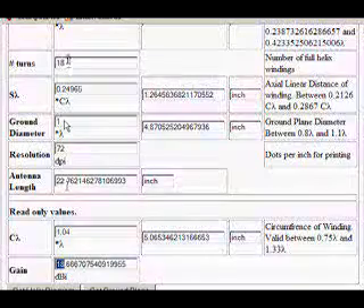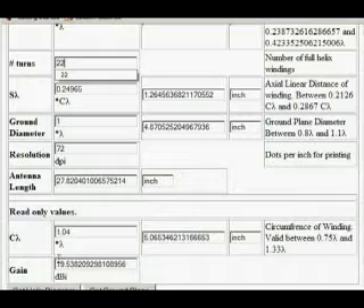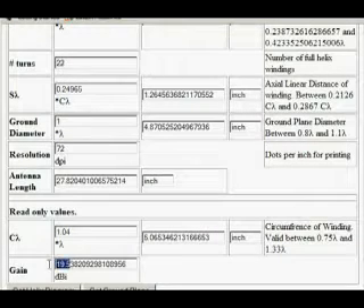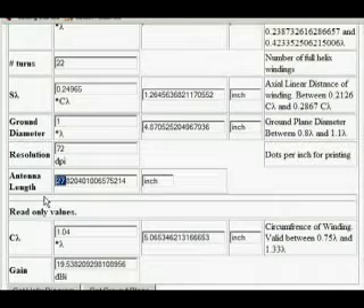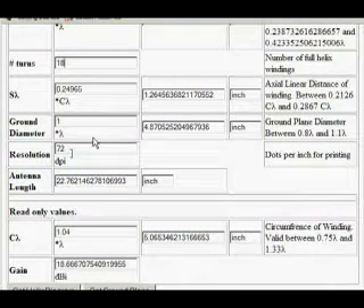Now let's go up to 22 windings. We've only got 19.5 decibel gain, meanwhile our antenna is at almost 28 inches long. That's way too long for you to carry around. Maybe if you're going to leave it outside, okay. If you want to put this in your apartment, that's going to be a little too big. If it's something you want to carry around in rifle form, that's going to get you shot because someone thinks you're actually holding a rifle. So to be honest, I think 18 windings should pretty much be the highest you should go.